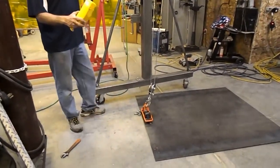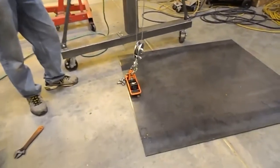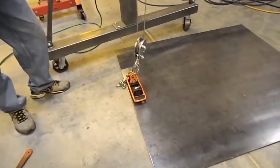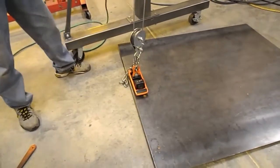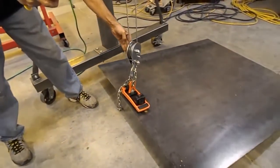I'm here to demonstrate a lift that normally you wouldn't even attempt to do. But let's say you did want to lift this sheet perfectly. As you can see, we have an Alpha Magic TNL-250.